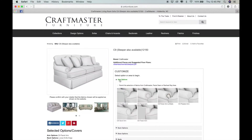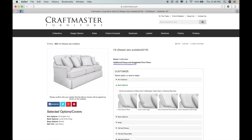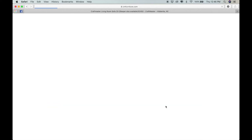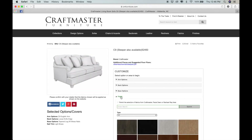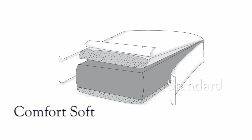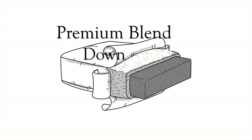Next, select your arm style. Then, select your back style. And finally, select your base style. Now just add your favorite wood finish. All C9 pieces can be ordered in our standard comfort soft cushion or with a premium blend down cushion for a softer seat.